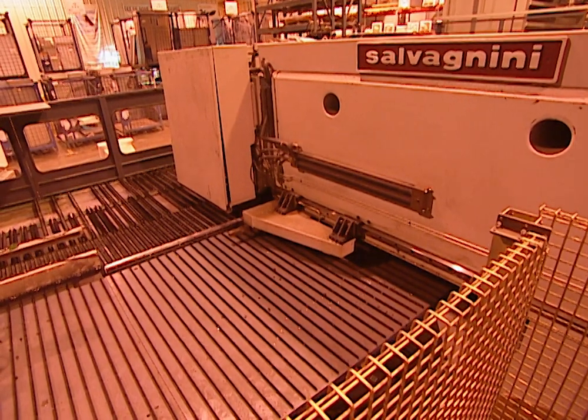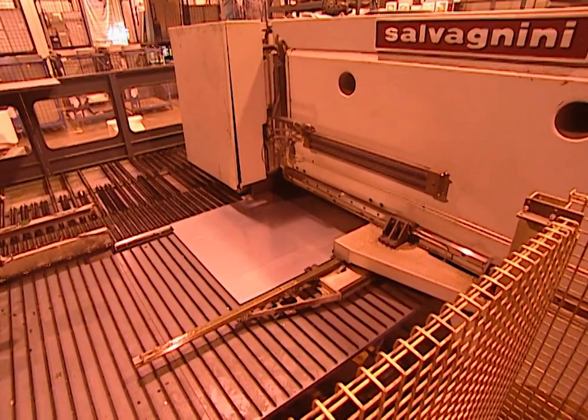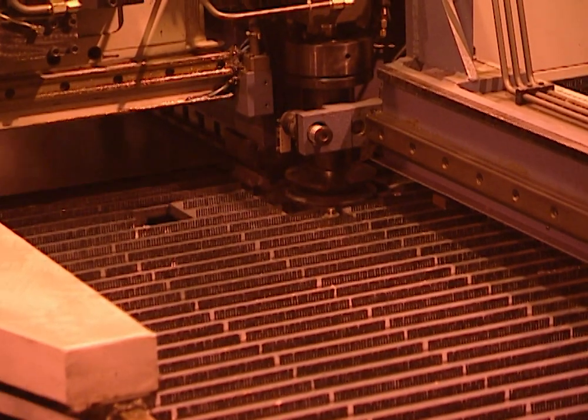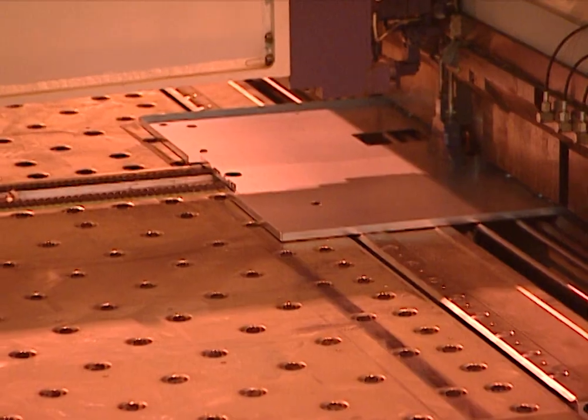It all starts with this giant machine called a Salvagnini machine in a totally automated process. The machine takes raw sheet metal that's been cut into squares and transforms it into all the parts that make up the outer cabinet of the refrigerator.